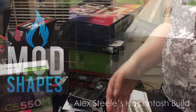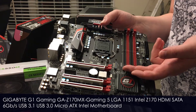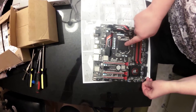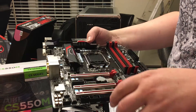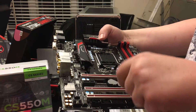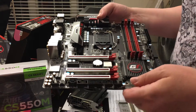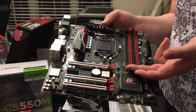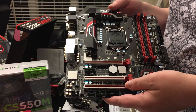So first the motherboard. We chose a Gigabyte Z170 MX Gaming 5 motherboard. It's a socket 1151 for an Intel i7. It's got Serial ATA Express, dual PCI Express, and there's all kinds of fun things on it.